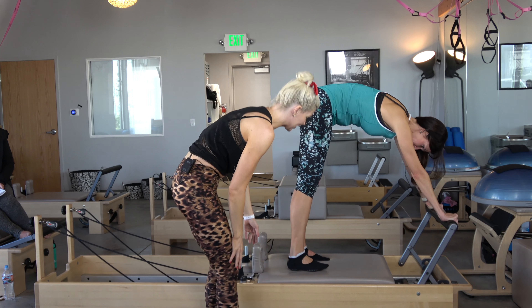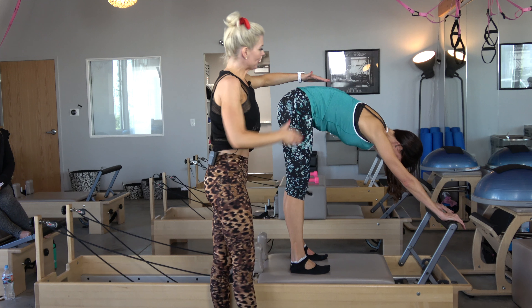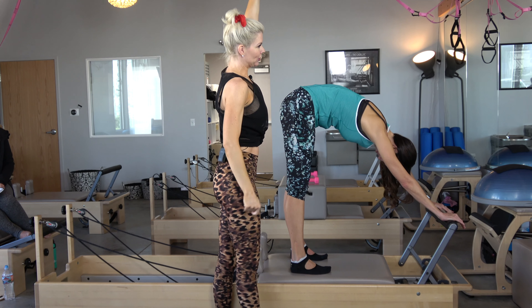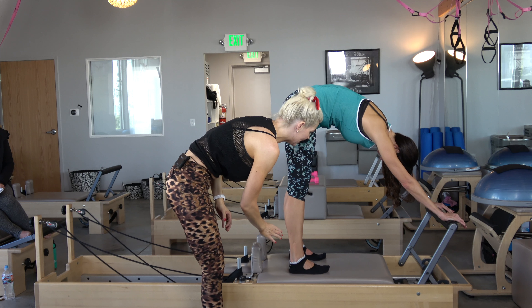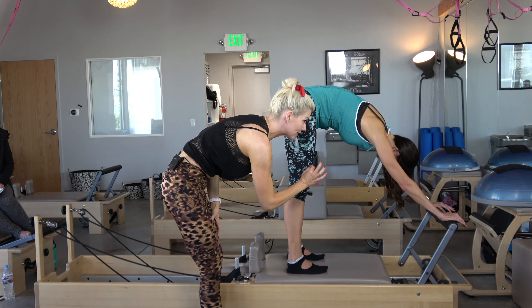Shift your weight back so your butt is over your heels — walk forward just a hair so you can shift back like that. Lift your toes so all of your weight is in your heels. Round your back, draw your belly to my hand. If you had a tramp stamp tattoo it would be reaching up to the ceiling, and it's going to be lifted the entire time.